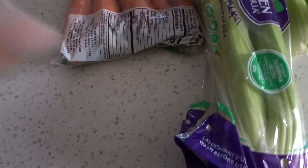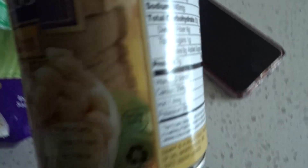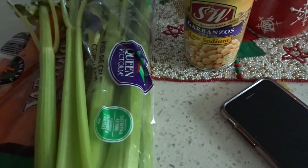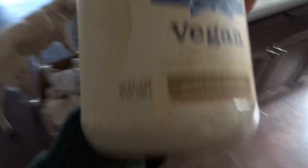All it is is just carrots, celery sticks — I already cut the celery sticks — and some garbanzo beans. I'll show you guys the process of how I bring it all together. What makes it vegan is the mayo, so you need some vegan mayo.